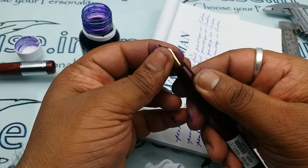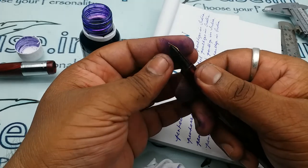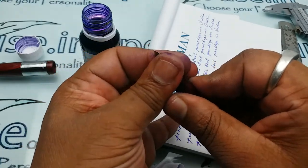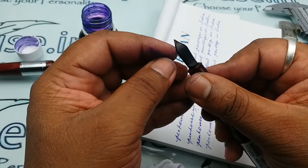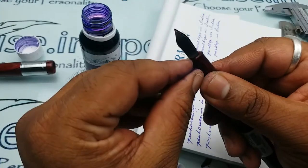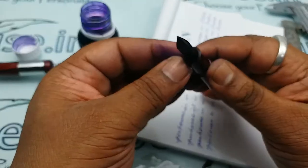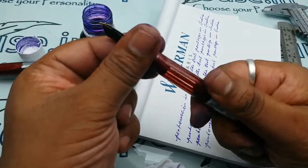For inserting, just press the nib and feeder together and they will fit perfectly. For removing, hold them together and twist. While inserting, please ensure the gap between the tip of the nib and tip of the feeder, and after insertion check that the radius portion of the feeder exactly matches with the tip of the grip. Otherwise there will be a gap between the inner part of the grip and the feeder, causing ink leak problems.